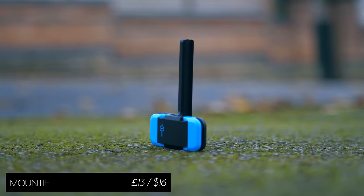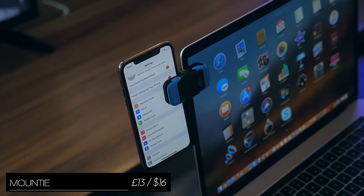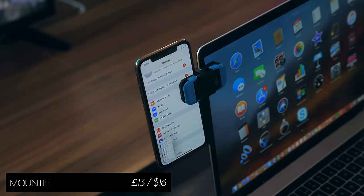Next up is Mountie, which connects to both your laptop and your phone, and allows you to see and use both displays at the same time from the same angle.